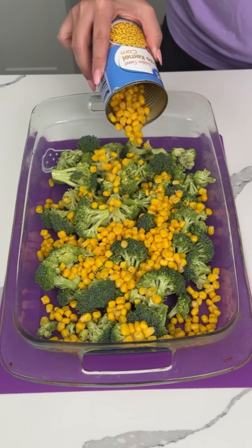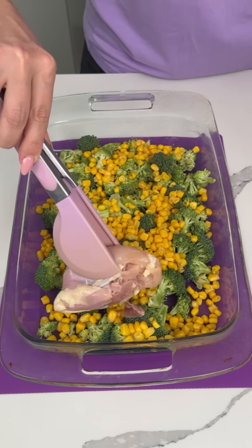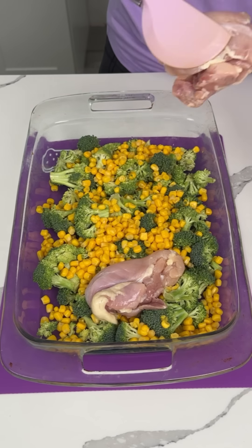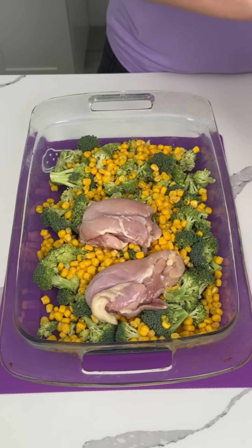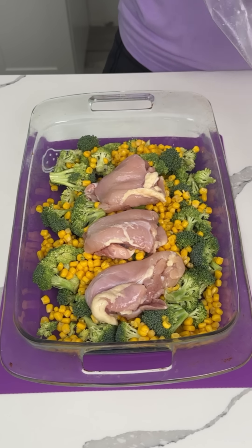So now what we're going to do here is I have some boneless, skinless chicken thighs. It was left over from a family pack, so I think there's like four in here. I'm going to take these out and just put them right on top of my veggies. This is going to be for me and Fred tonight — lots of veggies and some chicken. I'm excited.